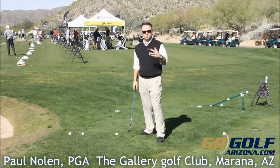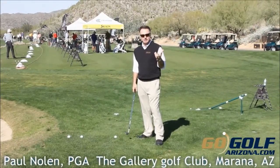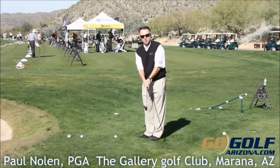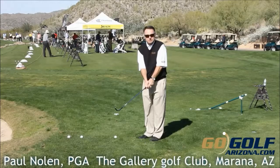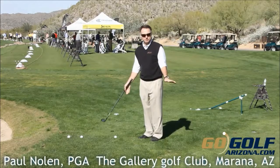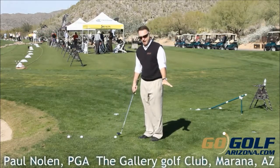What I see most people do — most higher handicappers — they get in trouble. They get a little too handsy with the stroke, or they try to take the hands out of it and get a little too stiff. We want to be kind of right in the middle. Just kind of use the bottom half of your swing, just like a full swing, but just the bottom half.